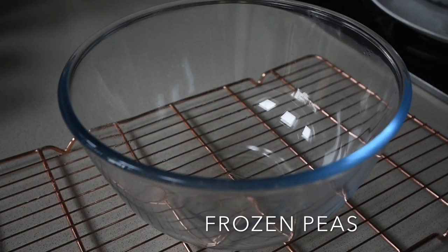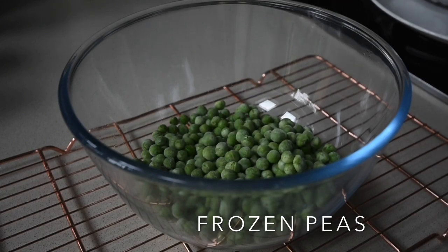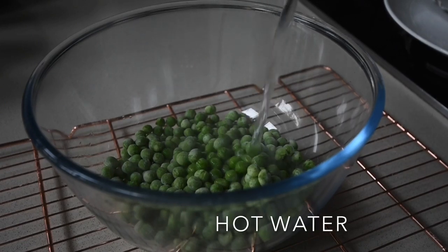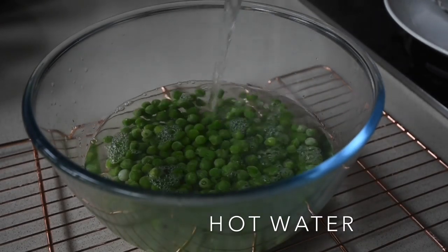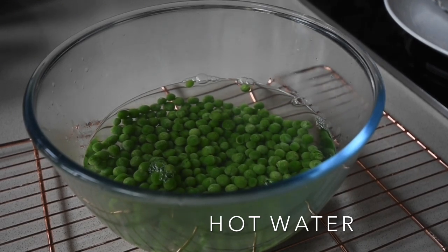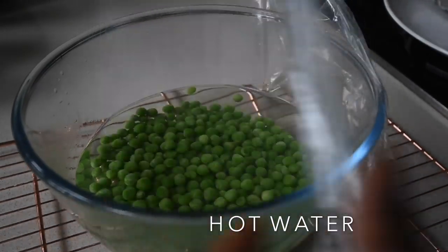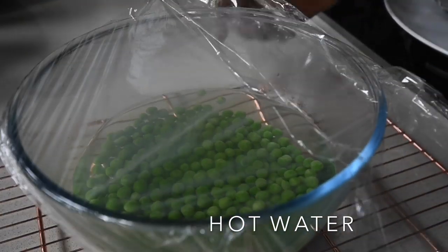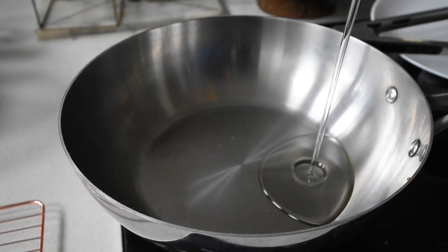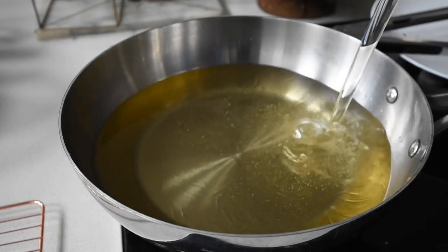The next thing is to tackle my mushy peas. I've got good old frozen peas, readily available in supermarkets. I've transferred them to a bowl, poured hot water over them, covered it to seal the steam in, and I leave it for about five to seven minutes. That indirect heat cooks the peas perfectly, retains the color, and makes them lovely and plump.